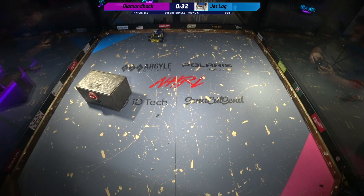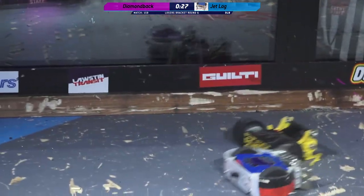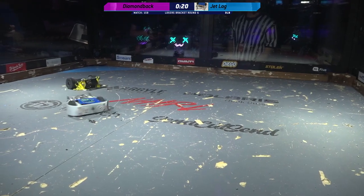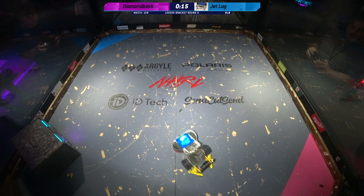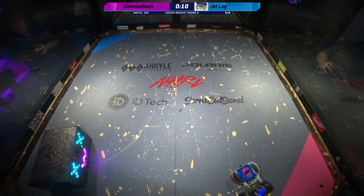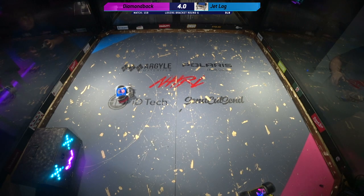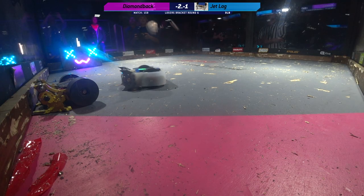Thirty seconds left here. Neither of these bots' weapons are working at this point — this is actually going to go to the judges. Neither of these bots like to go to the judges. The judges are going to be looking for control. Pinning. With ten seconds left, we've got Jetlag pinning Diamondback up against the rail and leaving them there. Diamondback is stuck. And that's the end of the match.